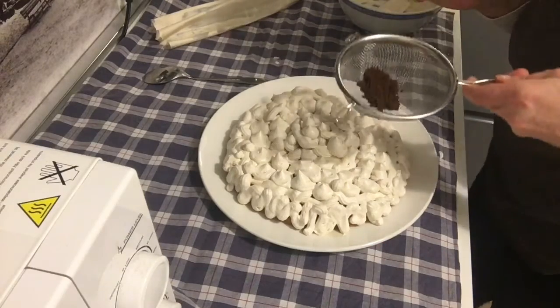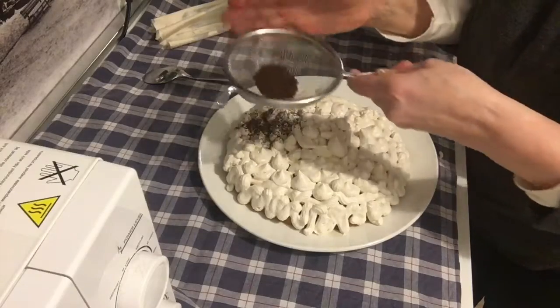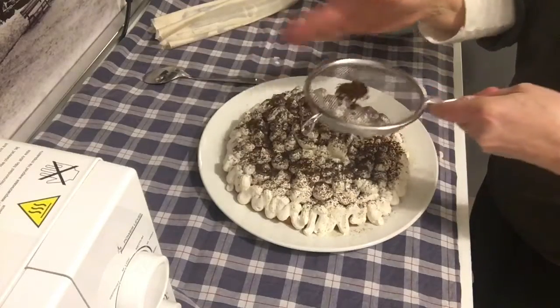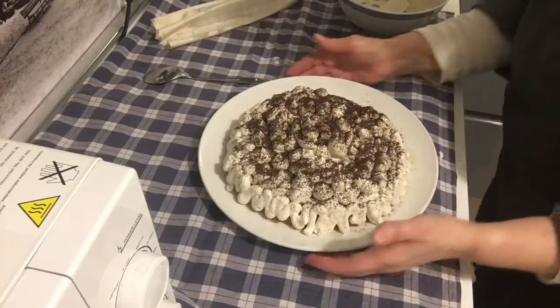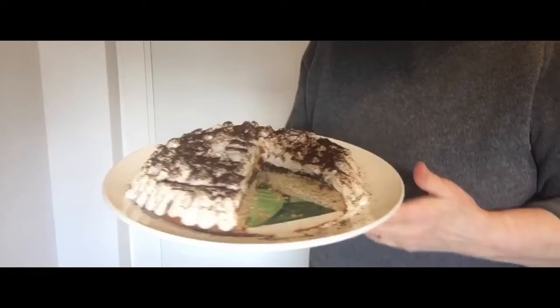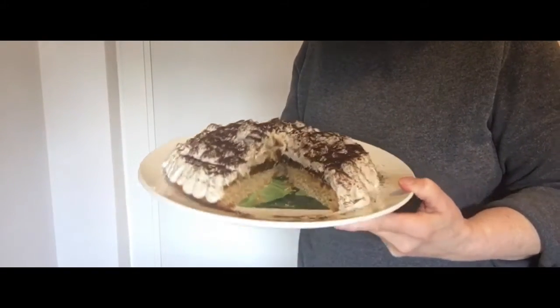With a bit of coffee, a bit of coffee. Here we are! Corte al caffè! If you liked the video, put a like and subscribe to the channel!